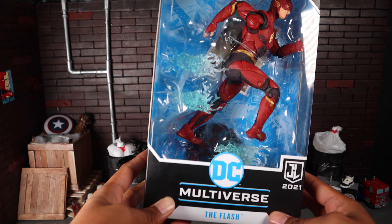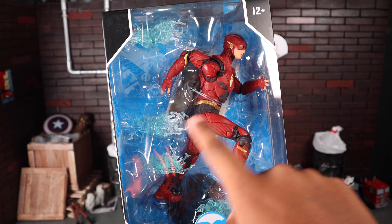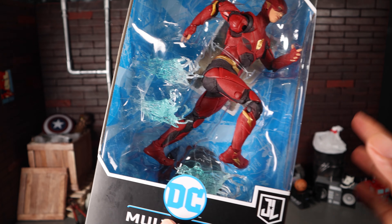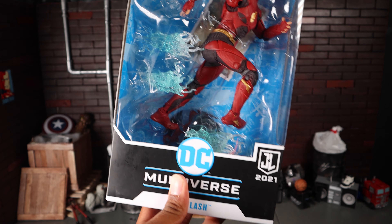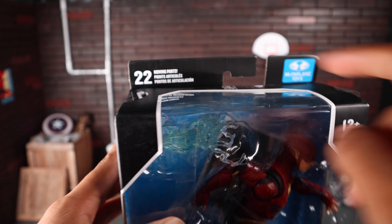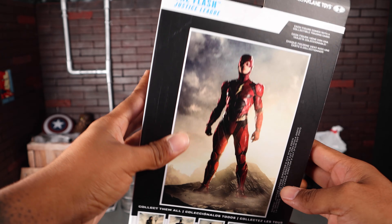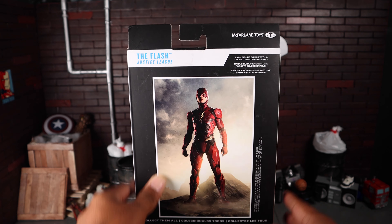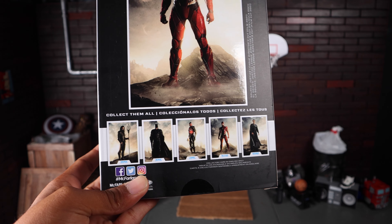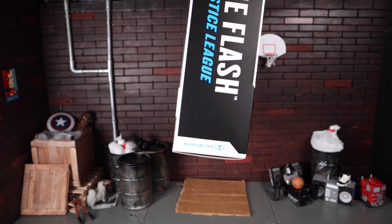Getting a close-up look at the packaging — it is your standard McFarlane Toys packaging. You've got DC Multiverse, The Flash, and an open window to see the product. I actually like that they put him in a pose, which is pretty cool, unlike other figures that just have a static vanilla pose. The packaging looks a bit boring overall, but there's Justice League 2021, the Zack Snyder cut. If you're 12 and under, you cannot play with it. 22 points of articulation — we'll see about that. On the back you get a shot of the poster from the movie and all the figures from the wave. I've reviewed the red suit Superman, Batman, Darkseid, and Steppenwolf.